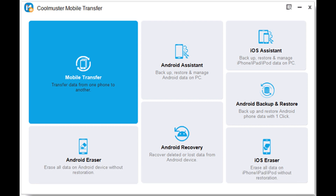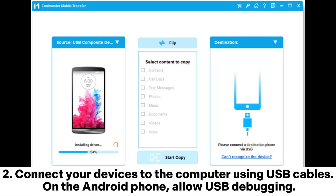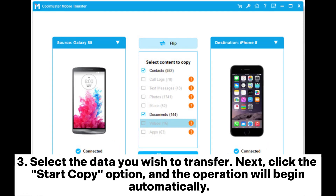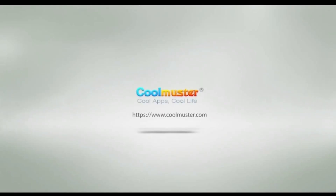Way nine: use professional software to move Android data to iOS. Install the Coolmuster Mobile Transfer app on your computer, open the app, and enter the Mobile Transfer module. Connect your devices via USB cables — ensure the iPhone (receiving device) is on the right and the Android (sending device) is on the left. Once both devices are detected, hit Flip to interchange sides if needed. Select the data you wish to transfer, then click Start Copy and the operation will begin automatically.